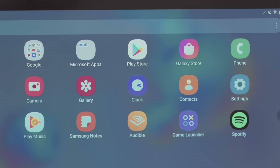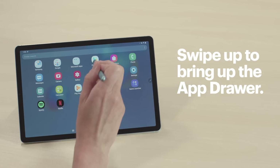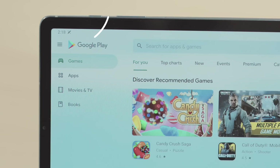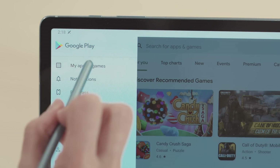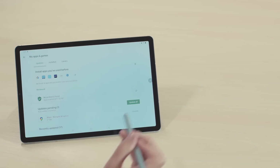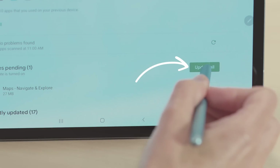If it's still not, one of your apps might be the source of the problem. Let's start by updating all of your apps in the Google Play Store and then the Galaxy Store. Swipe up from the bottom of the screen to bring up the app drawer. Tap Play Store and then hit Menu. Then tap My Apps and Games. If you see an app that's labeled Update, tap on it. If you have a few apps with this label, tap Update All.